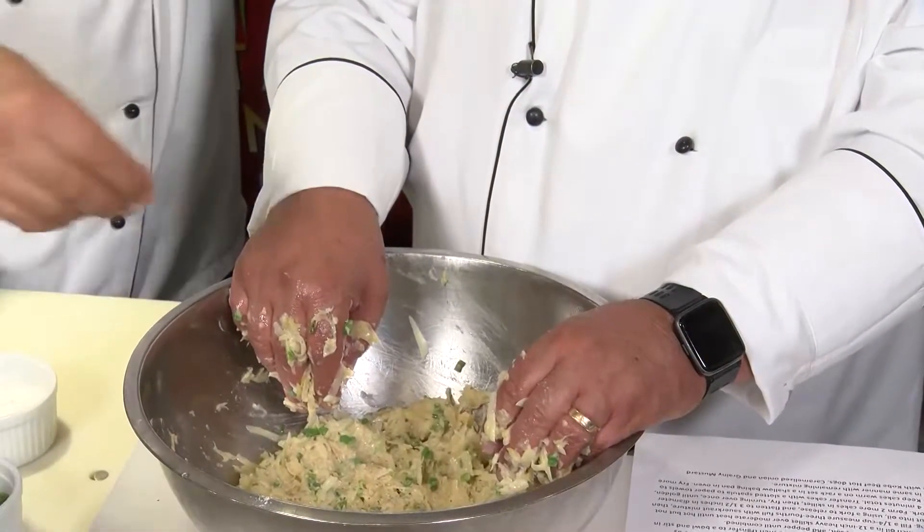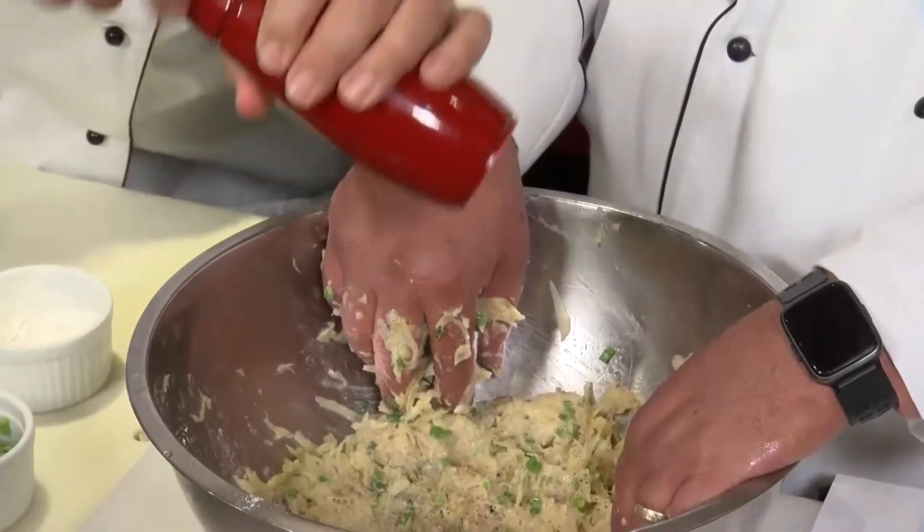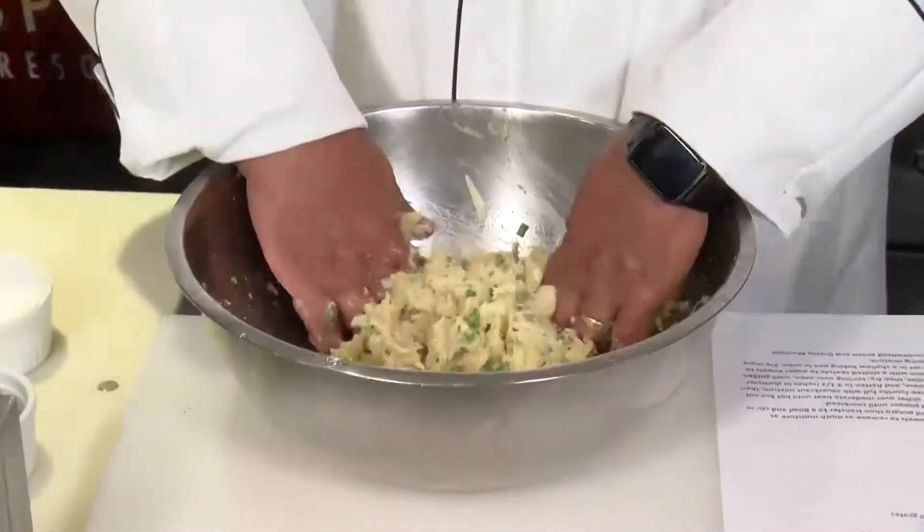We're going to add about a good teaspoon and a half of kosher salt and a few grinds of fresh black pepper. That way I don't have to stop and wash my hands.